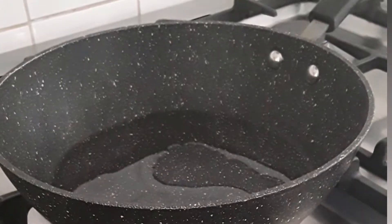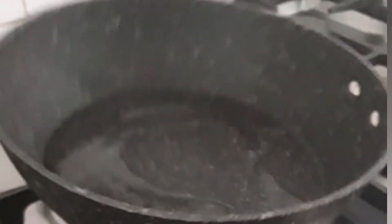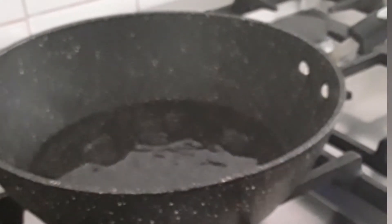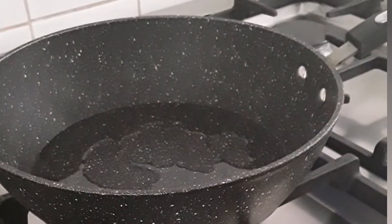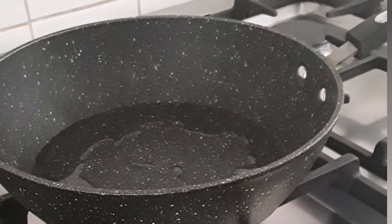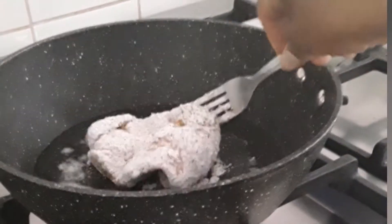We don't need a lot of oil in the pan — it's nonstick, so you just need a tiny bit of oil. You don't have to put much in at all. We're going to place our chicken burger into the hot oil.